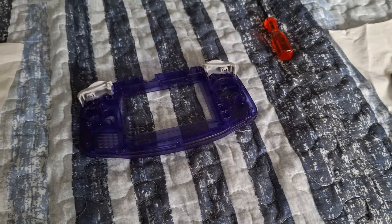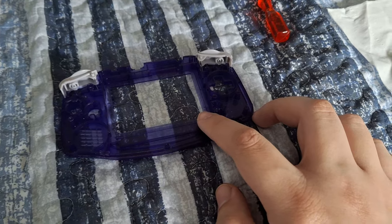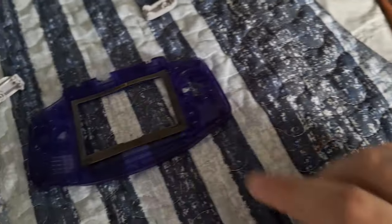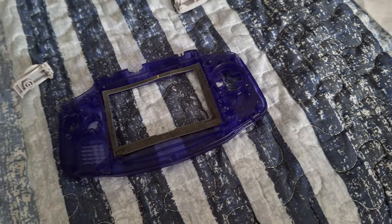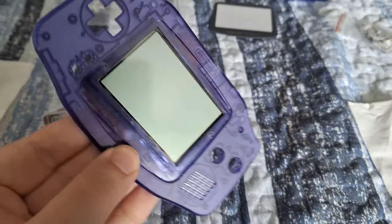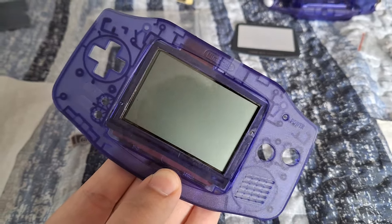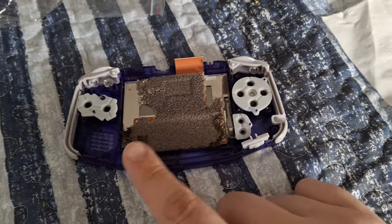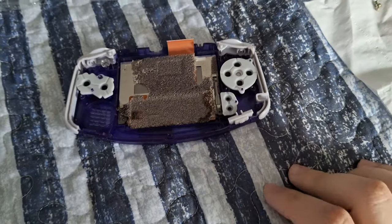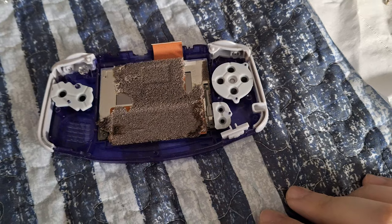Now we have everything from the old shell taken apart, so we can start reversing the process and putting everything into the new shell. First, I removed the gasket from the screen and placed it straight on the new shell, then put the screen in and attached it. Once the screen is on, turn it over and make sure none of the gasket is showing on the screen. Next, put in all the buttons, grips, side pieces, and triggers.